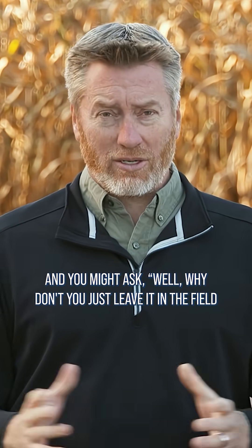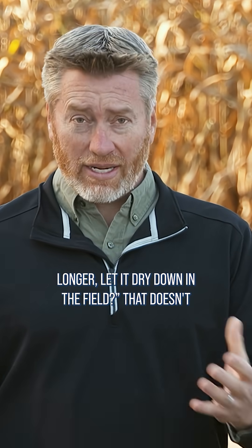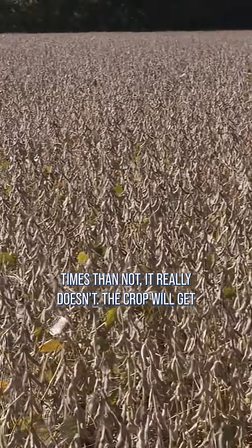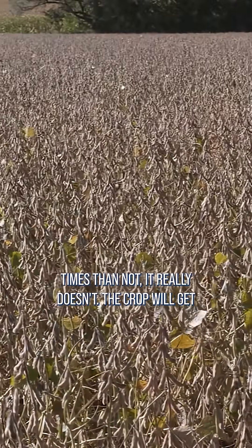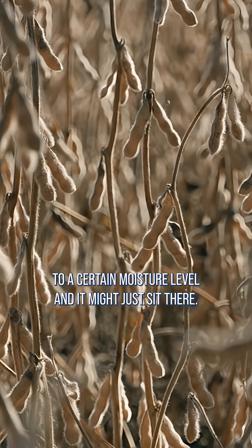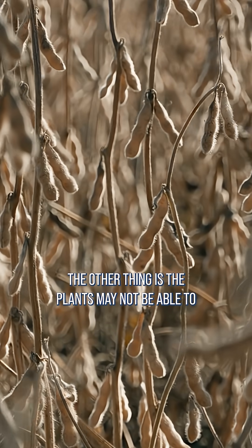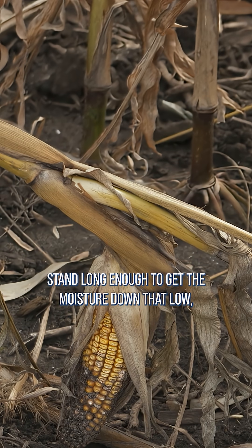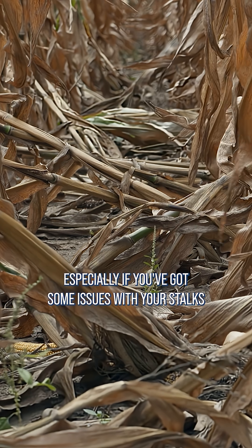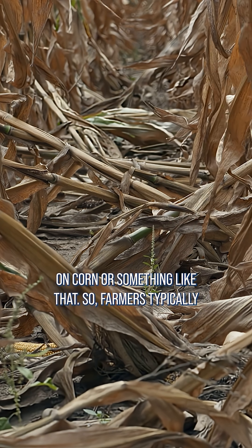You might ask, well why don't you just leave it in the field longer and let it dry down in the field? That doesn't always happen. Sometimes that could work, but more times than not it really doesn't — the crop will get to a certain moisture level and it might just sit up there. The other thing is the plants may not be able to stand long enough to get the moisture down that low, especially if you've got some issues with your stalks on corn or something like that.